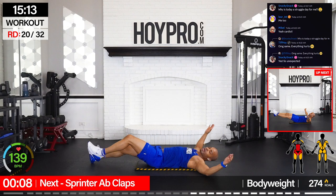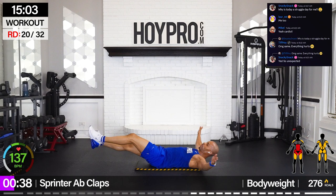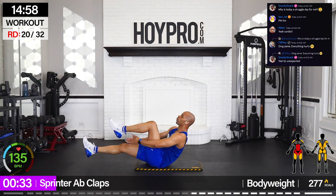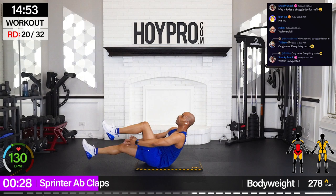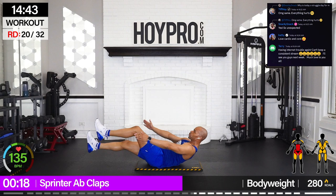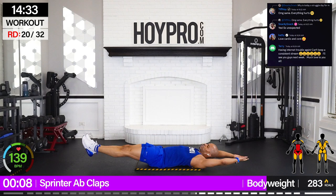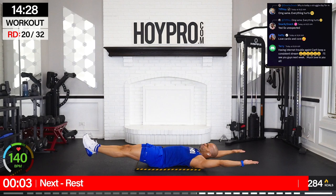From here, we're going for sprinter abs claps. So we're going to bring it up and clap in between that leg — left and right. To modify, knees are down, clap under. Over those feet, bring it up and clap. Switch. Pause at the top, come on, clap and hold. These add up, so take your time and pace it. If you're feeling like a struggle day, go at your own pace. Remember that every step counts. Show up with the energy you have.